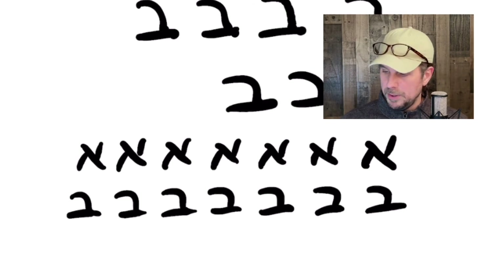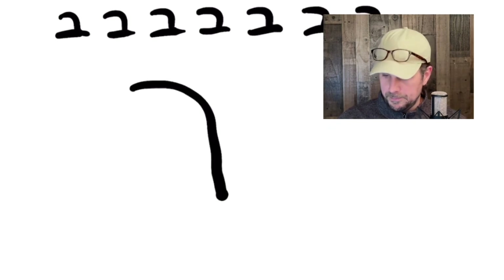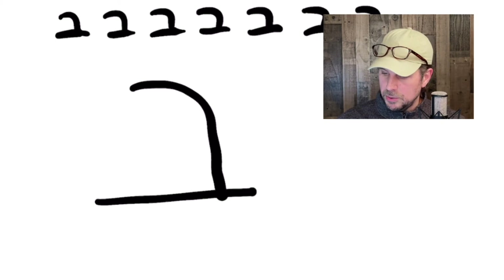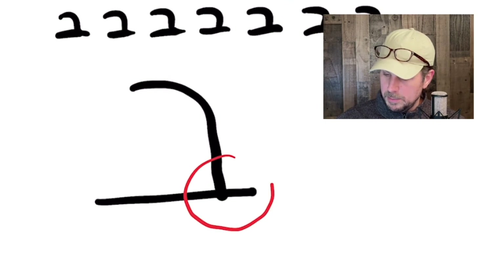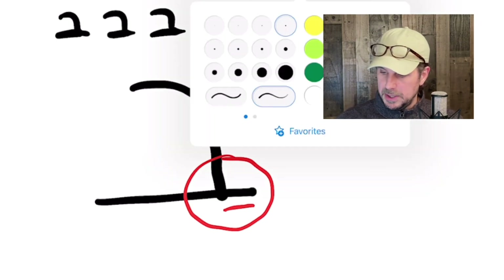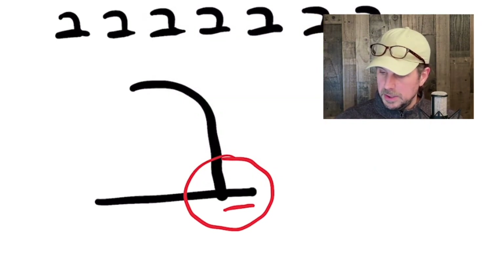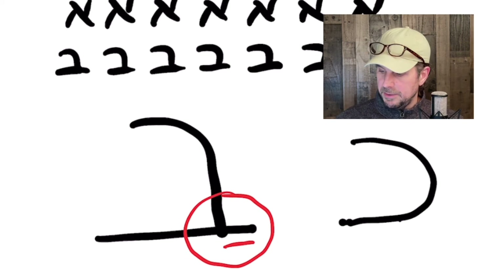Same with the Bet — I don't want to make the letter where it looks too similar to another letter, and Bet is going to be one we need to be careful on. For example, I'm just going to make a giant Bet here. We want to make sure we have that little foot at the bottom right. That's important because it's going to differentiate our letter Bet from the letter Kaf that we'll learn down the line, which is going to be very similar. If we don't have that little foot sticking out to the lower right, we're going to mistake the letter for a Kaf.